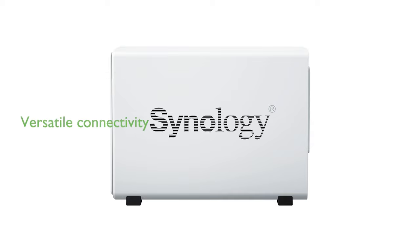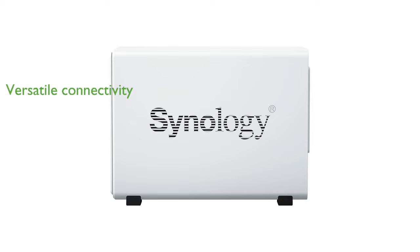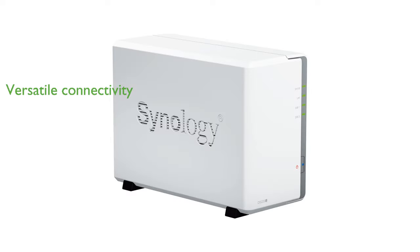The NAS features one RJ45 1GB per second LAN port and two USB 3.2 Gen1 ports, providing versatile connectivity options. It also supports intelligent video surveillance tools, making it ideal for storing and managing security footage.